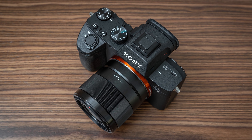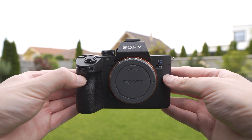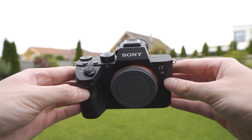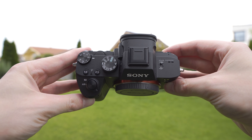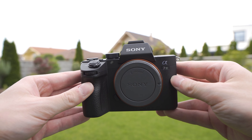Hello my friends, today we will finally take a look at the Sony A7 Mark III. This camera is proclaimed to be the best thing since the invention of sliced bread, and in this video I would like to share my experiences with the A7 III after the first few days of using it.